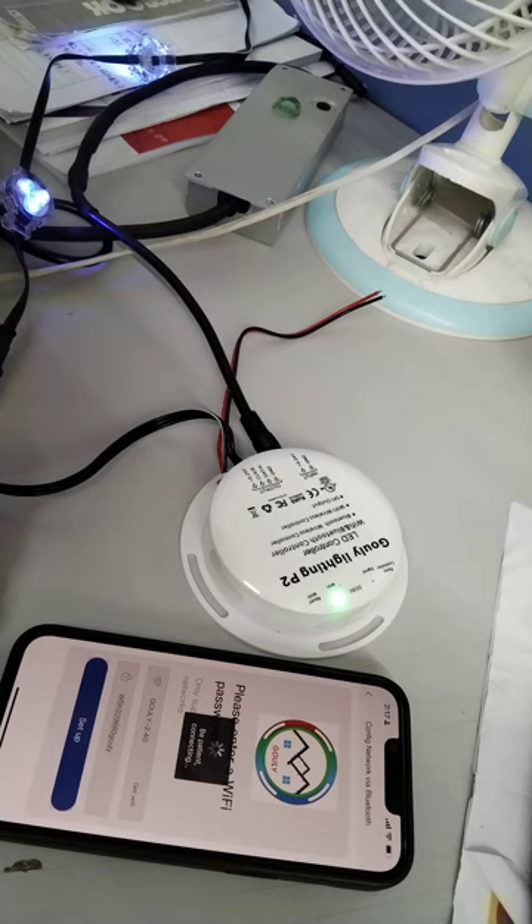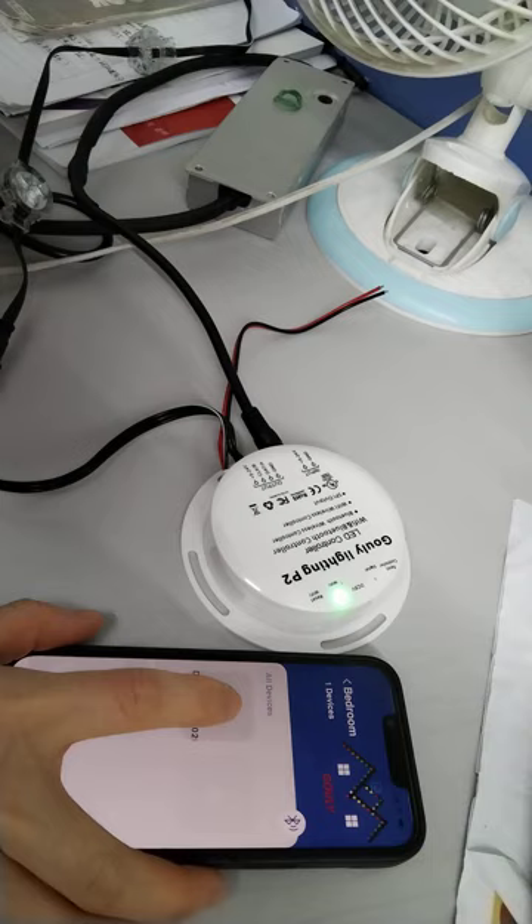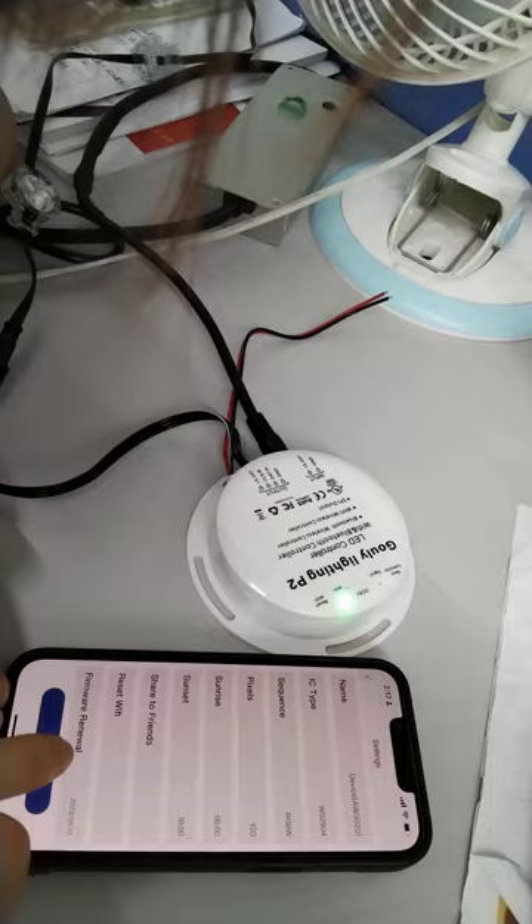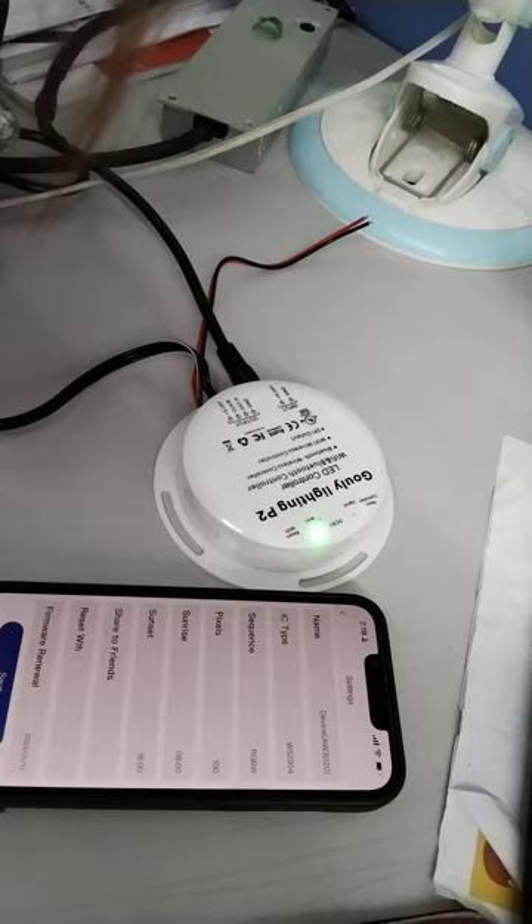It means successful. Go to the settings — you will see the date is 202301. It should be updated to the latest firmware, changed to 202302. Confirm the update.